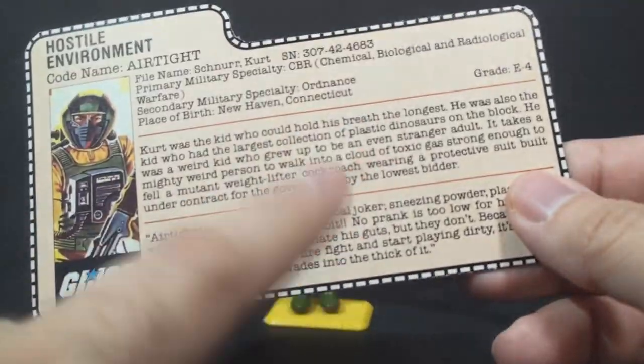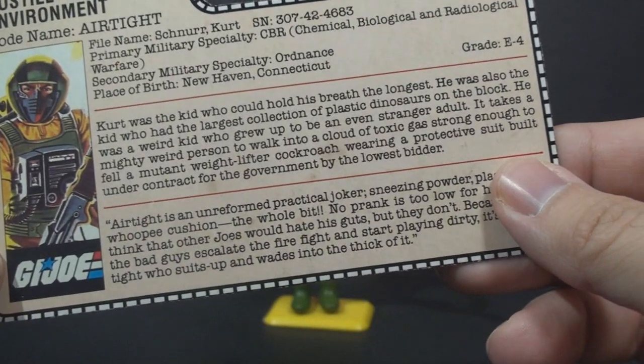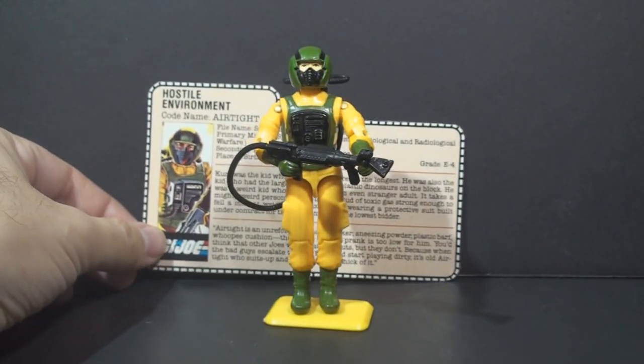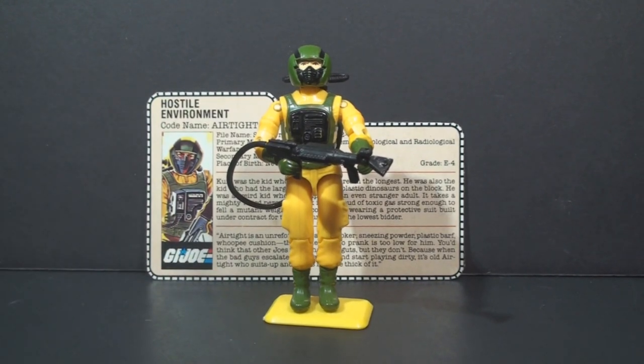Airtight's file card depicts him as a practical joker. He didn't get a lot of use in the cartoon or comic book series — he did appear a few times, but not very many. And again, I didn't use the figure very much as a kid.